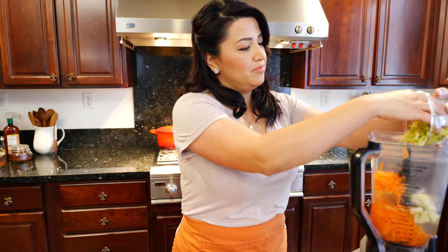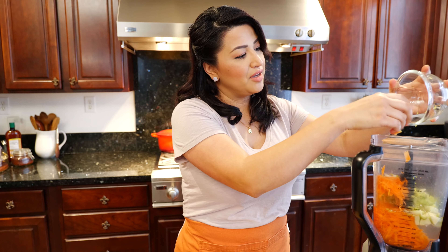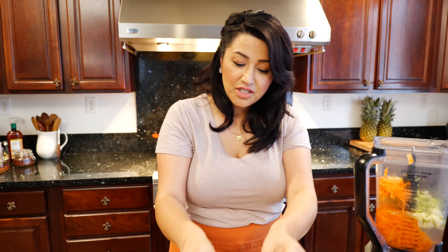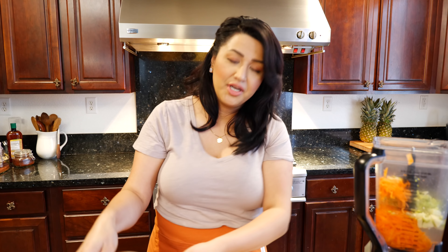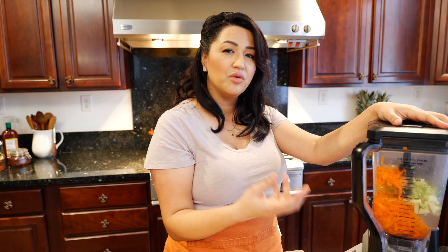I was trying to impress you — to be honest, I really wouldn't care if it oxidized. But especially the young generation, if it's not perfect and beautiful, you guys want nothing to do with it. So now we're just gonna blend until it is in liquid form. It shouldn't take that long because we don't want to cook the nutrients — we just want to get all those benefits.